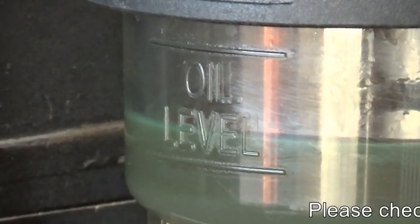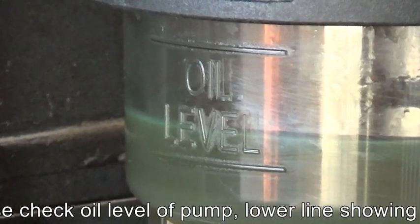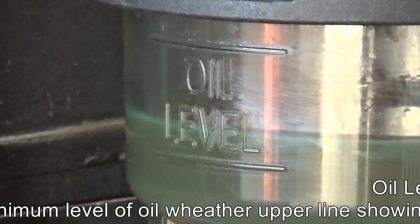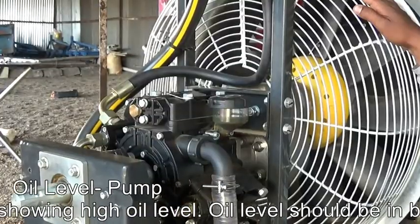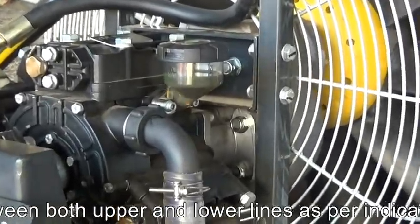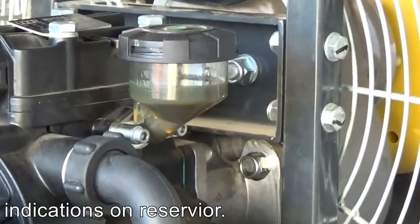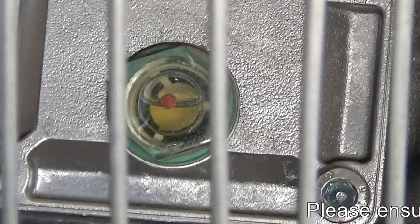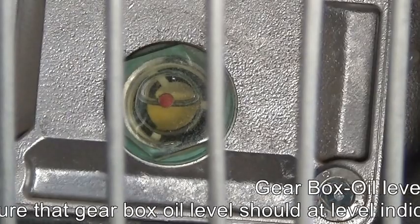First we check the pump oil level, which has two lines. The lower line is the minimum oil level and the higher line is the maximum oil level. The correct oil level is in between the two lines. We change the pump oil after 500 working hours of the machine, calculated from the hour meter. We change the pump oil to the level shown by the red dot indicator for the correct oil level.